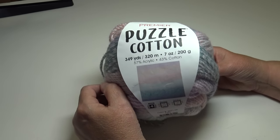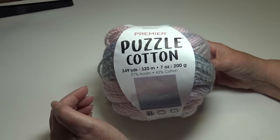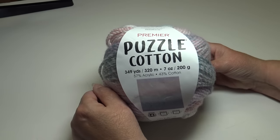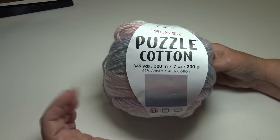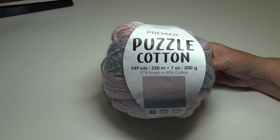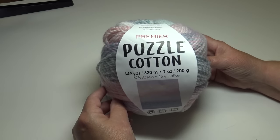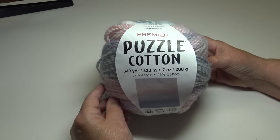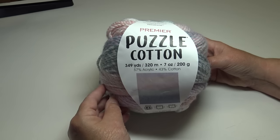That's it for my unboxing — I got carried away with all the beautiful yarns Premiere has to offer! Make sure you check out those two new shimmer yarns available on Premiere's website today. I'll have links to every yarn I showed you so you can view all the colors and learn more. I hope this video has got you inspired to try a new yarn or pick up your crochet hook today. Until next time, stay inspired and happy crocheting!